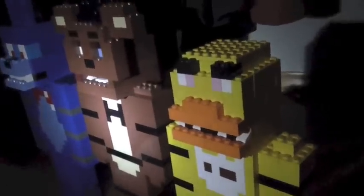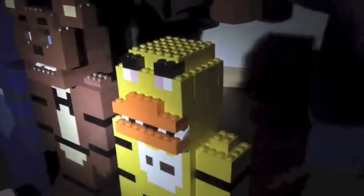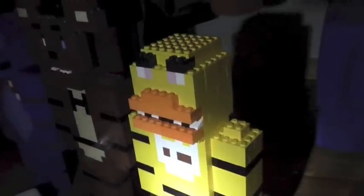Hello YouTube, this is LegoMindBringerCS again, and today I am bringing you guys Chica from Five Nights at Freddy's. I couldn't make Foxy because I didn't have the right pieces and I wasn't prepared for it.